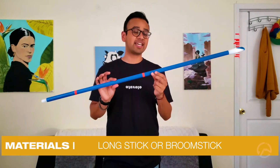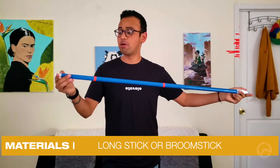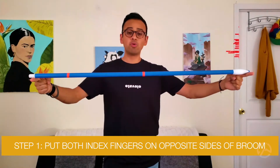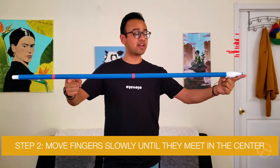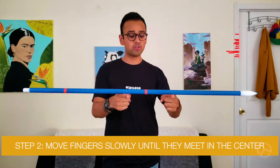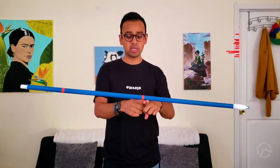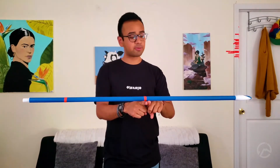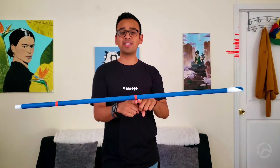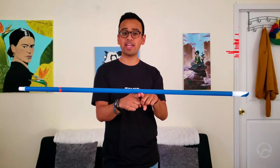For the next experiment you're gonna need a long stick — a broomstick works just fine. Put both index fingers on either side and balance the stick. Move them slowly towards the center until eventually those two fingers meet. Go ahead and pause — take a guess: why is it that we met right in the center?